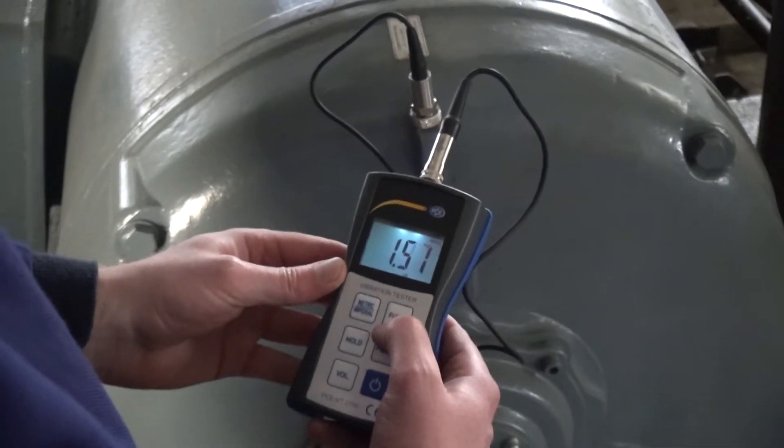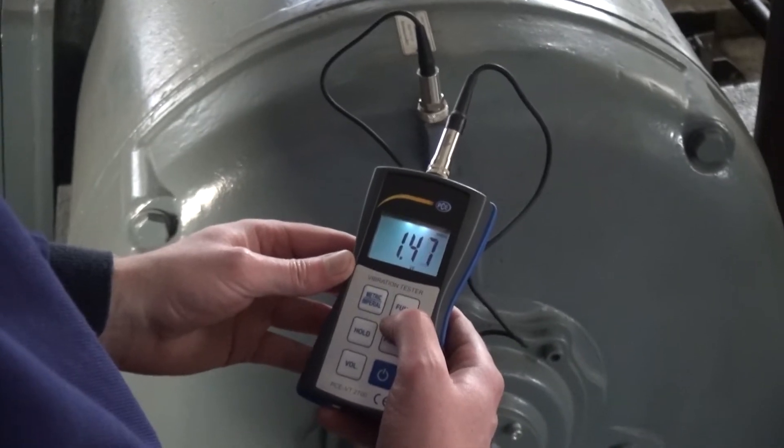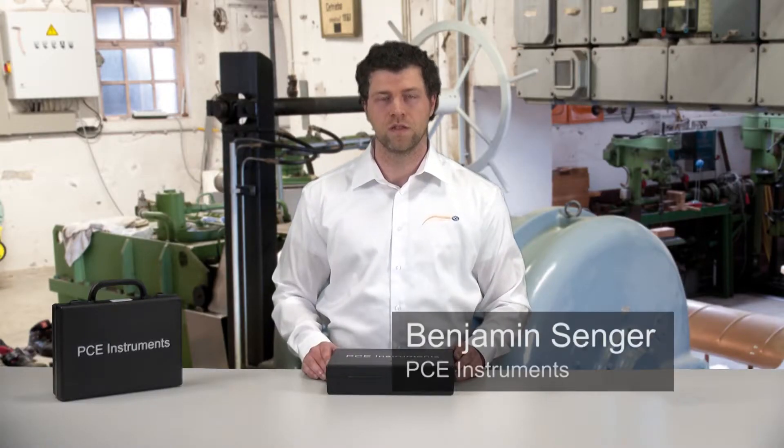The measuring instruments measure the three important vibration sizes: vibration acceleration, vibration speed, and vibration travel, in the frequency area between 10Hz and 1kHz.